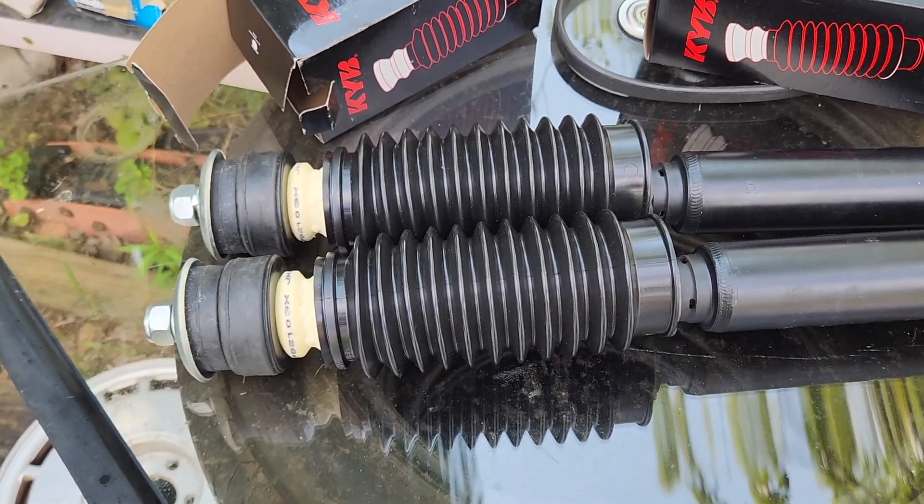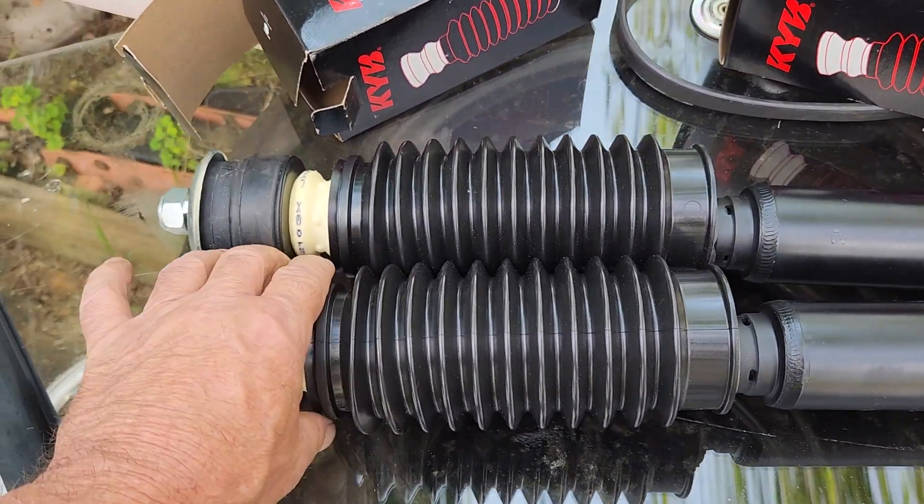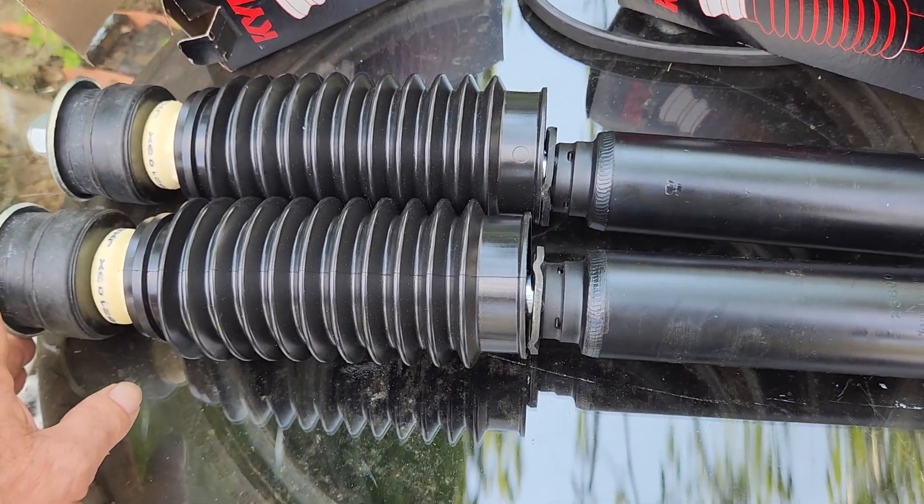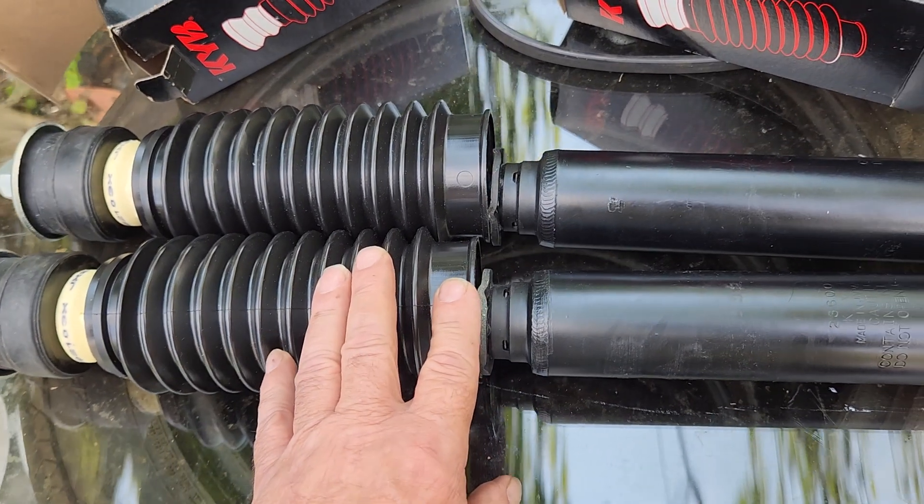These are the KYB shock absorbers that were originally designed for Buick. I've been modifying these to fit the Cadillac Allantes.